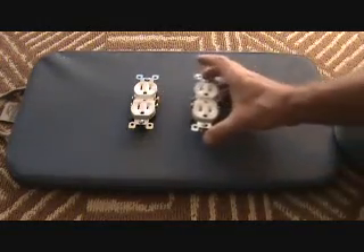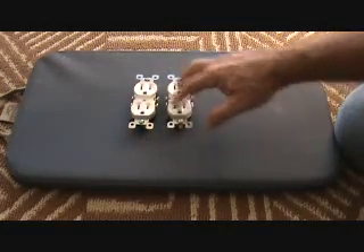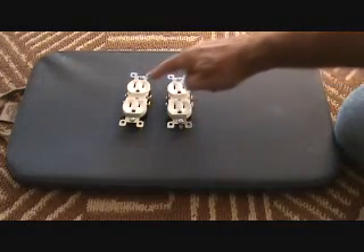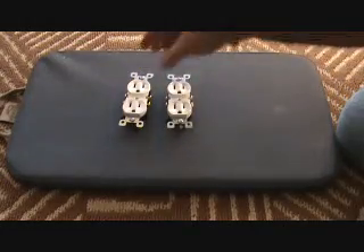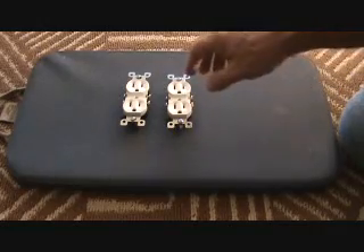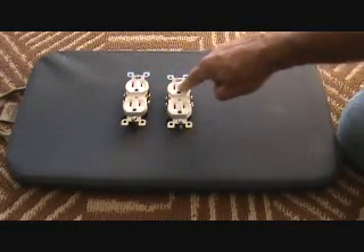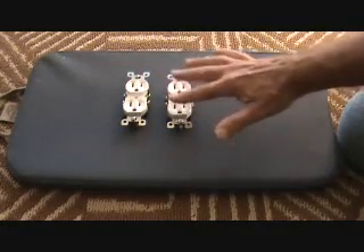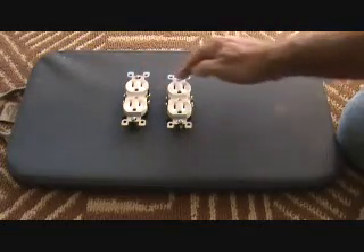So what we have to do is install another plug next to it. This is going to be a regular plug alongside the GFI plug. We're going to take the power from the GFI plug and hook it up into the new plug. That way, this new plug will still be GFI protected because we're hooking it directly into there.